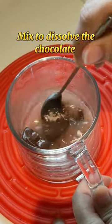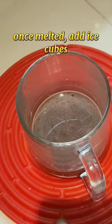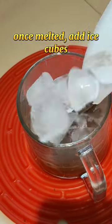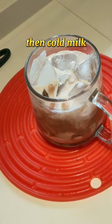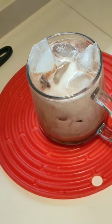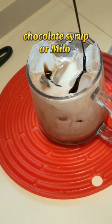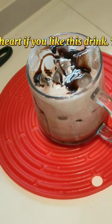Mix to dissolve the chocolate. Once melted, add ice cubes, then cold milk. Add chocolate syrup or Milo. Leave a heart if you like this drink — thanks!